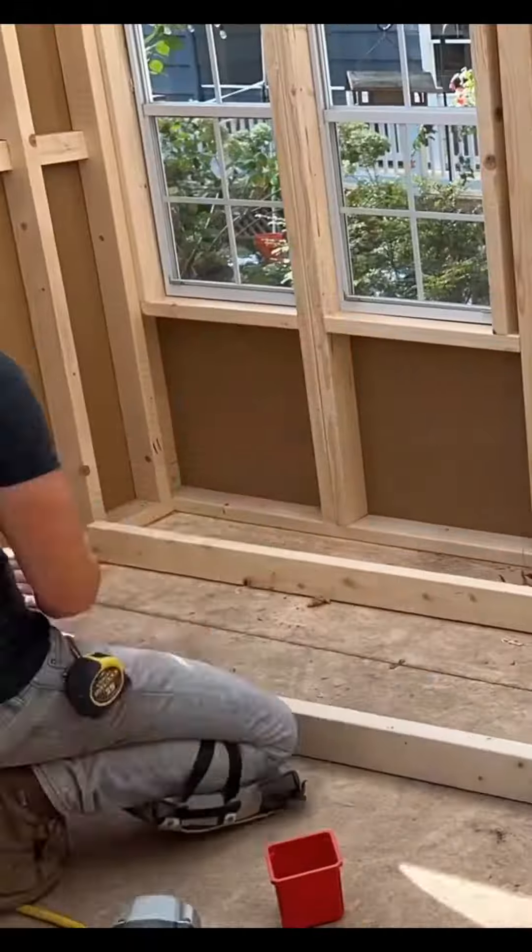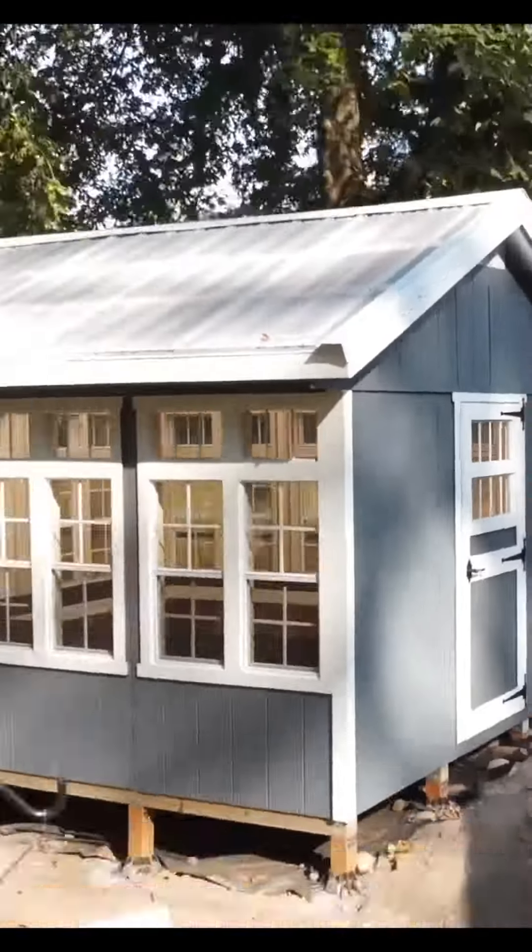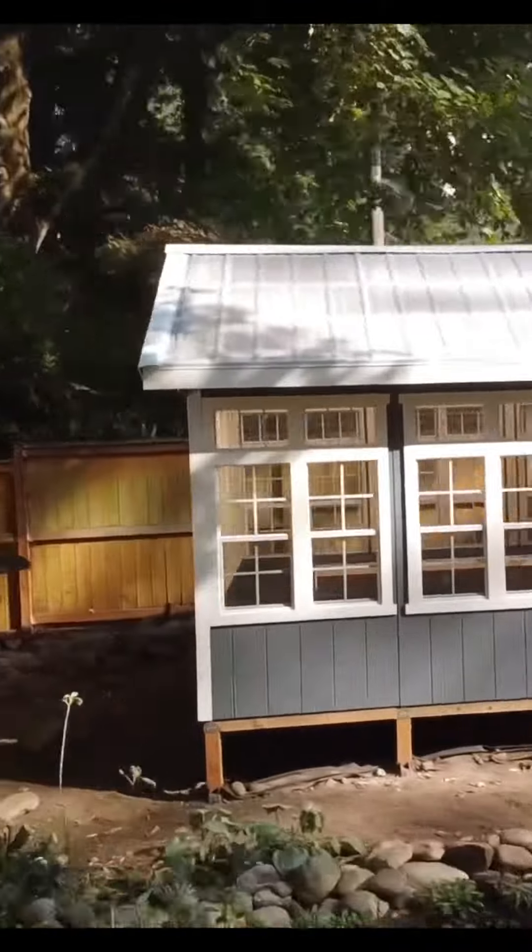Metal flashing is installed onto our roof and I assemble greenhouse shelving which makes this one beautiful sexy beast of a greenhouse.